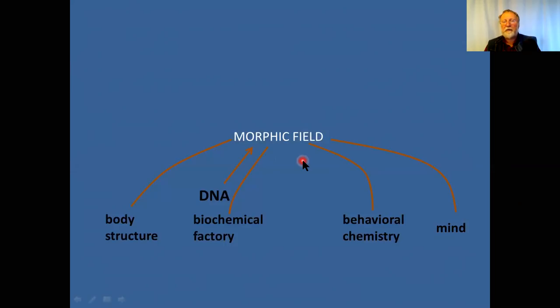This connects logically to ideas from Eastern philosophy, spirituality, shamanic healing, esoterics, and metaphysics. The idea of a morphic field responsible for body structure and biochemistry is sometimes called the etheric body — a kind of aura responsible for body structure, biochemistry, and health. Another part of the field responsible for emotions is sometimes called the emotional body, and another part responsible for thinking is sometimes called the mental body.